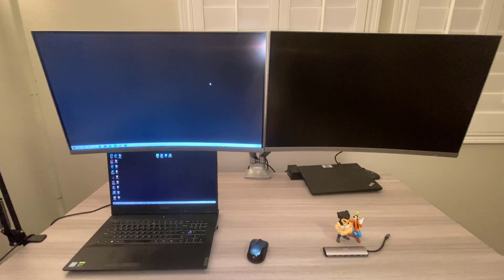If you watched my other video of the Legion Wi-Fi 40 by Lenovo, then you know it actually has one HDMI port. It also does have a USB-C port that I can use to connect to my other monitor.